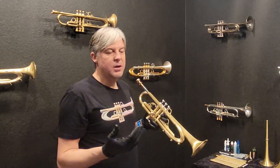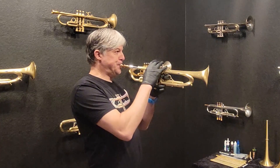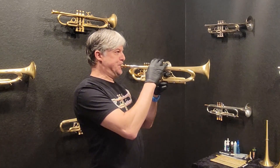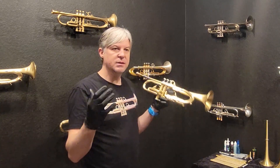I liken it to Doc Severinsen when you push it hard. When I push it hard it really does become this big, beautiful, vibrant sound.